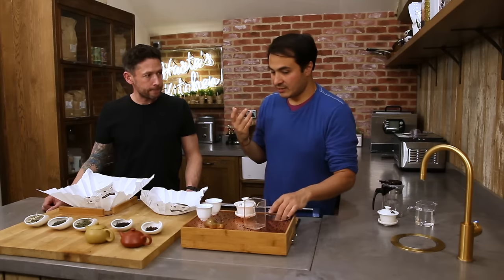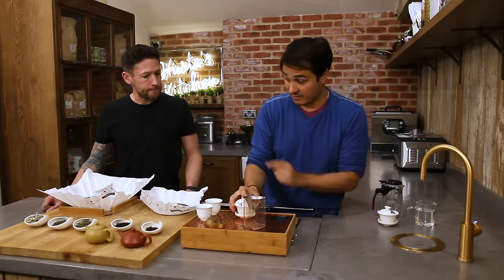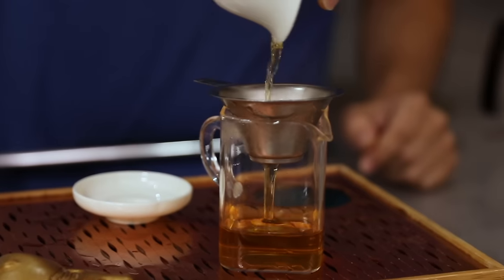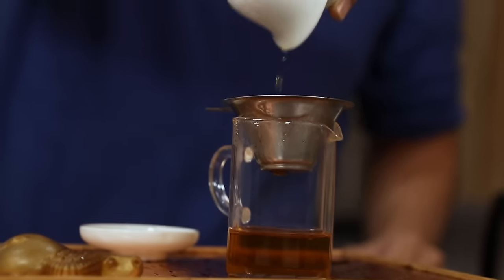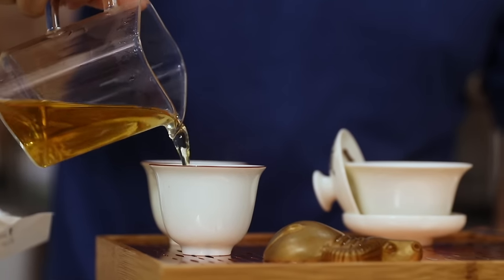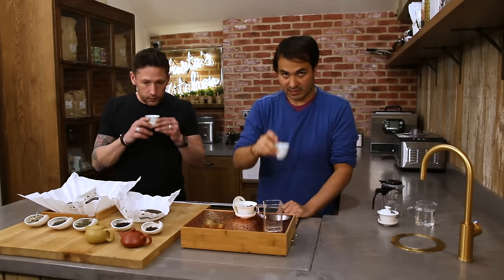A lot of people drink tea not just for the flavour but for those psychoactive effects. You can get very tea drunk, especially with the older tea tree stuff, especially when it's fermenting away. So cheers, everybody.